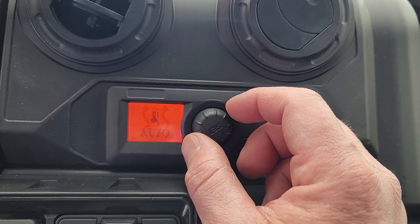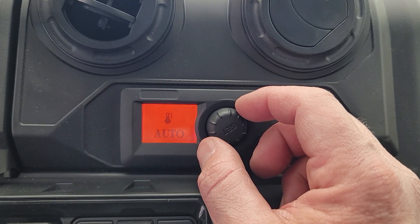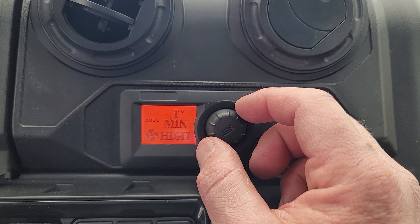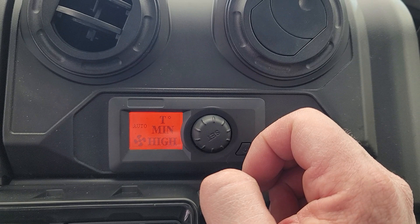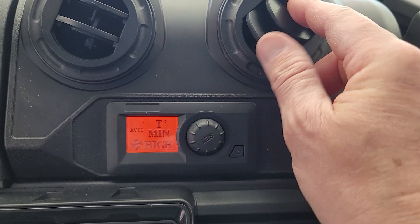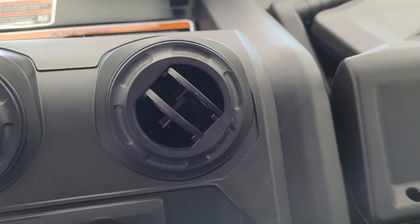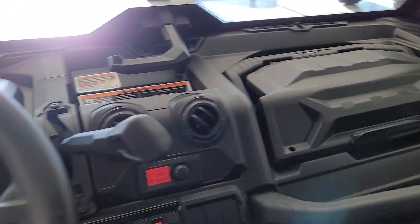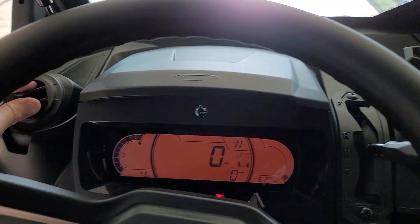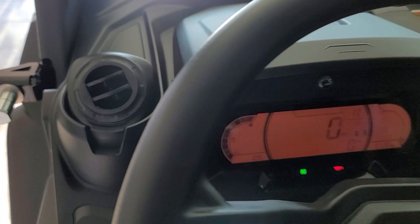You can turn it to heat or to auto. With auto, you can set any temperature, and as you get in or out of the vehicle you'll hear it kick up — we've got the auto set at the coldest on the air conditioning level. There is a serious amount of volume coming out of these vents. It's going to do a great job keeping you cool or keeping you warm inside the cab.